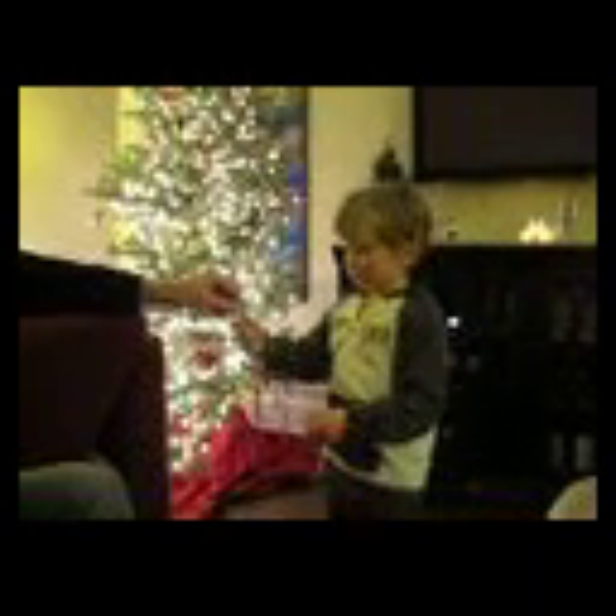A lot of them are glass, you have to be so careful, huh? Hang that one — okay, it's got the hook on it. That's a good spot on the inside of the tree, way far in there.